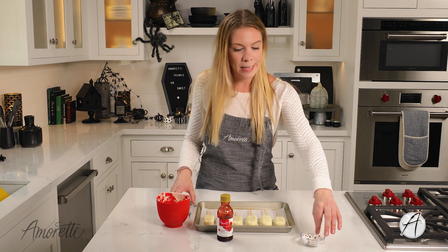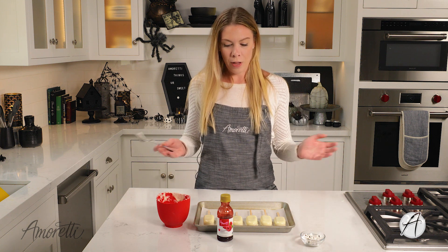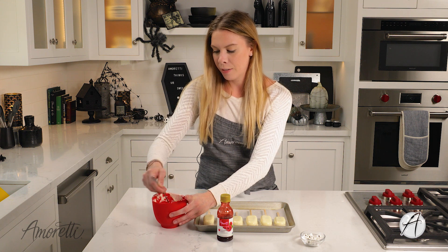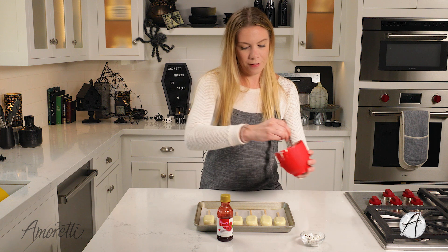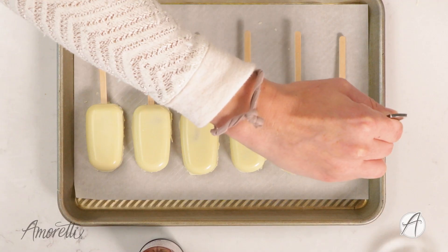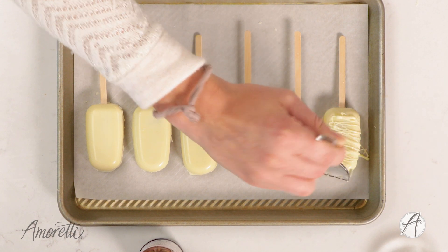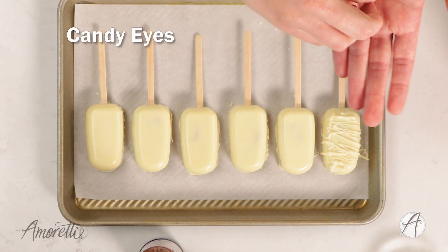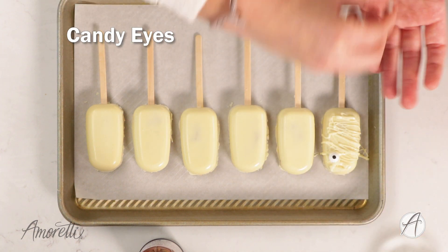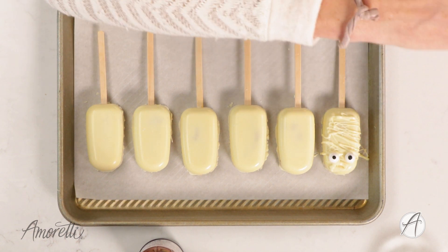I melted a little bit more chocolate for the mummy's wrappings. These little googly eye candies — you can get them on Amazon or maybe at a specialty food store. I'm just going to use a fork, scoop a little bit of chocolate, and very carefully start drizzling over — no rhyme or reason, some might be a little messier than others, but they really all look like mummies when you're done. Quickly place the eyeballs on top of the wet chocolate. There you have it — a mummy cakesicle!